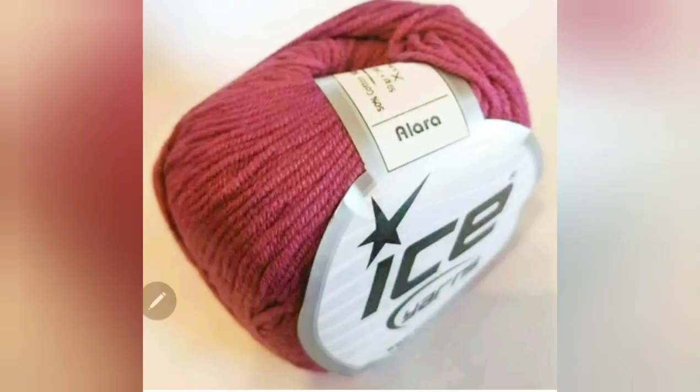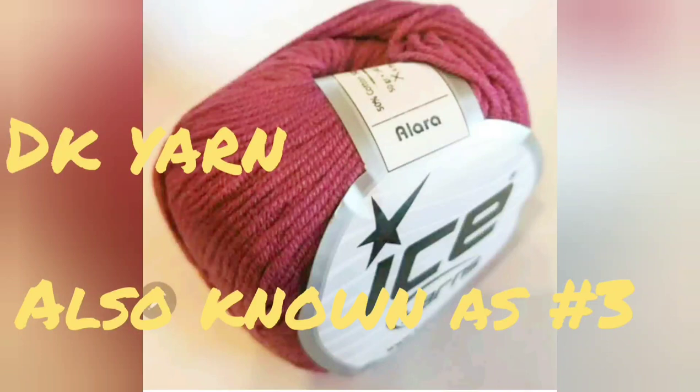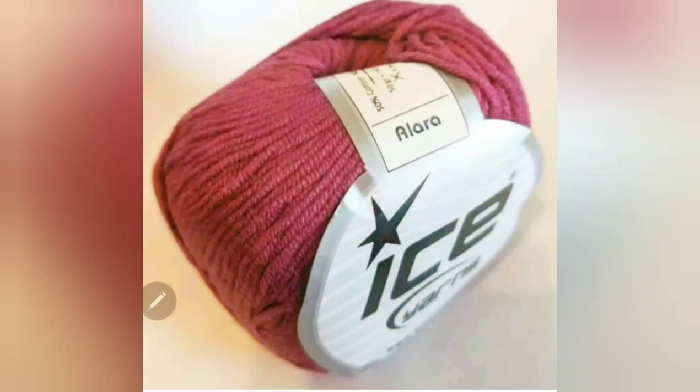This pattern is for mid-gauge machines using DK weight yarn. What I used is Ice Alara, which is half acrylic, half cotton, and knits beautifully on all of my mid-gauges. I do recommend the yarn — I really like it. It is available either directly from Ice or on eBay. It comes eight skeins to a package, and one package will be enough for many sizes.